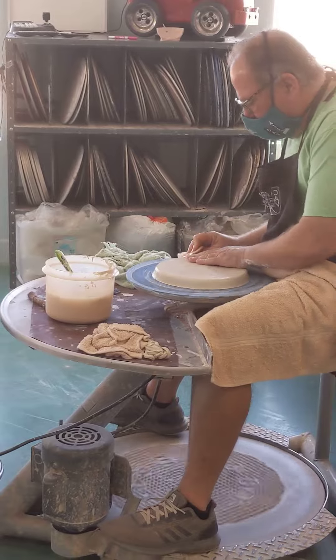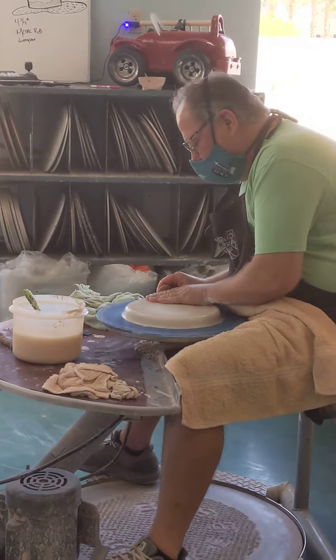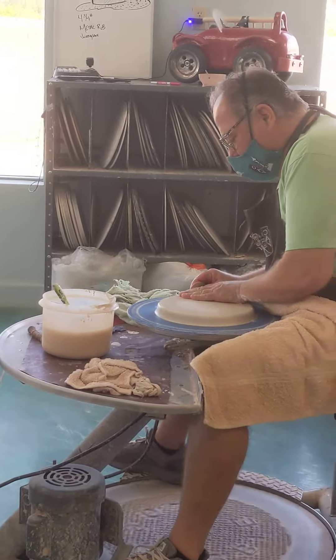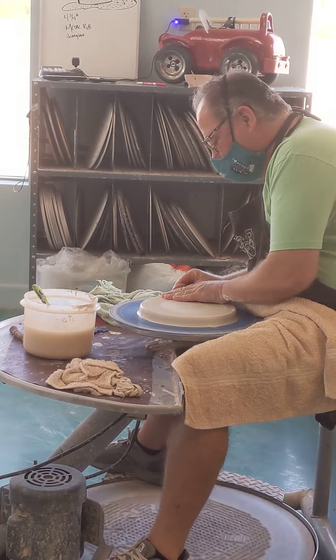I'm going to make sure mine is centered over here, so I'm going to change it to 3. And I'm pushing on that outer edge at 3 o'clock as well, and that's going to help round that up a little bit.